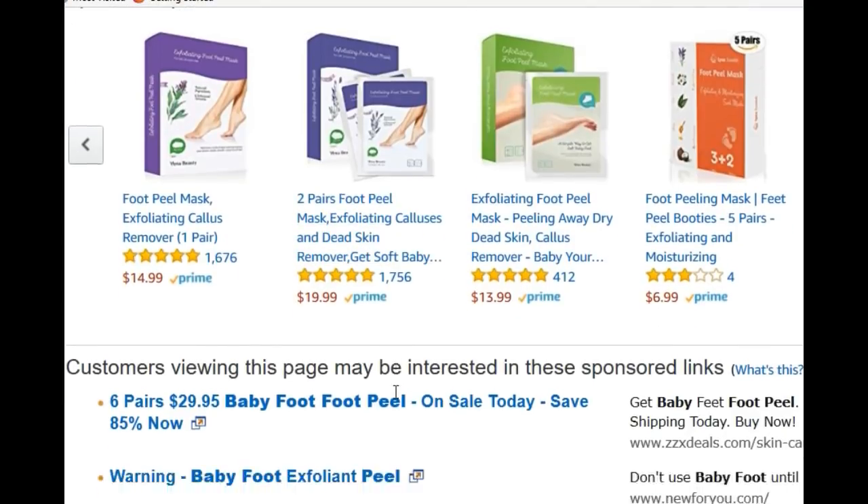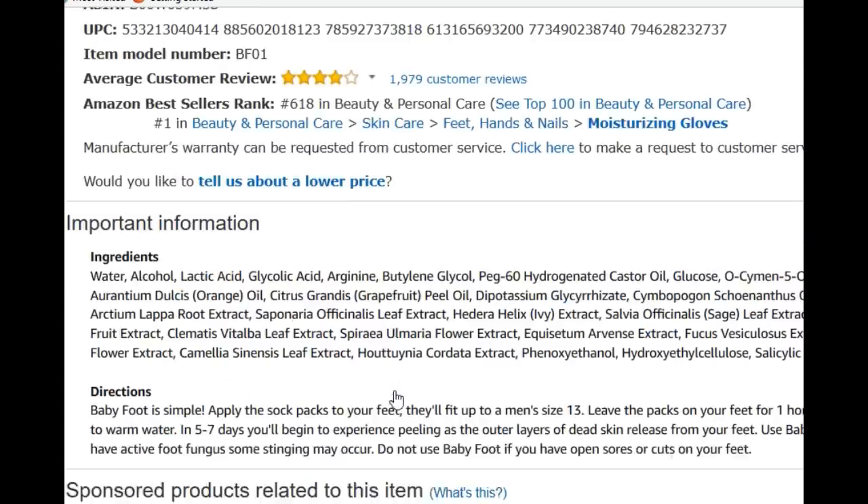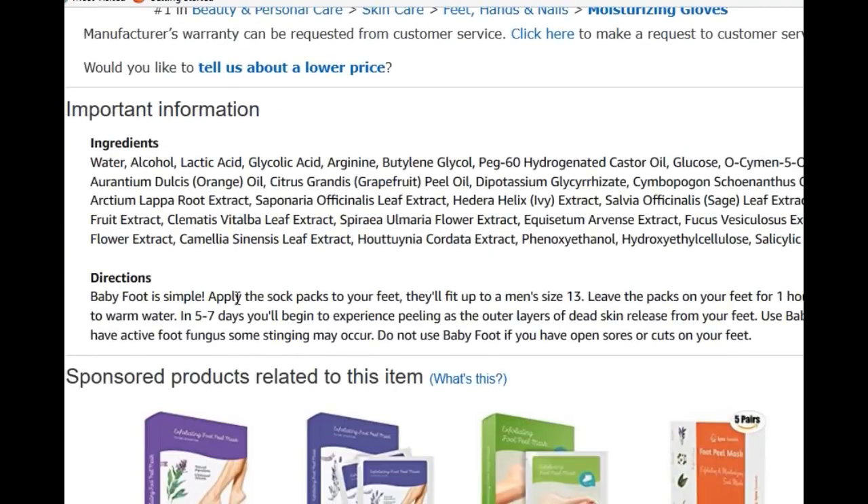Regardless, go ahead and click subscribe — we've got new medical, fashion, and dermatology videos every single week: how-tos for style and all sorts of interesting educational content. Thanks for watching, and I'll put a link to the best-selling foot peel in the description below. Adios amigos!